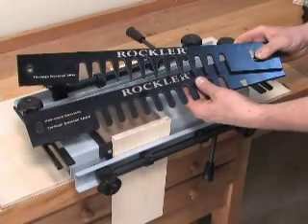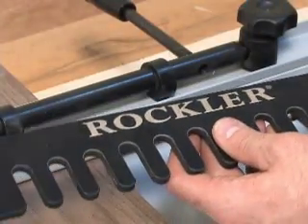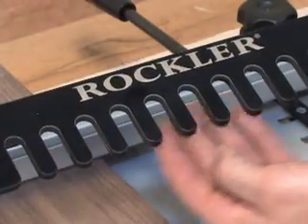The jig's half-blind and through templates are made from durable, quarter-inch-thick phenolic. They won't flex or wear out of shape, and they won't damage an expensive dovetail bit in case of accidental contact.